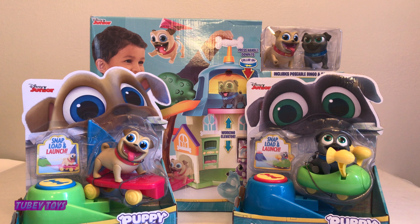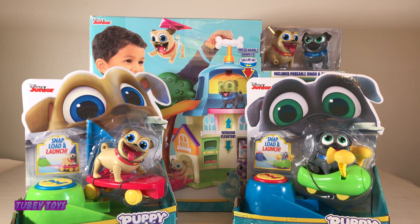Hey pals, it's Tippy from To Be Toys! Here today with my awesome assistant. Say hello! I'm To Be. Hey guys, thanks for joining us today. We are reviewing the Puppy Dog Pals playset and these really cool sailboard launcher Rolly and racing rocket Bingo from the new Disney Junior show Puppy Dog Pals.